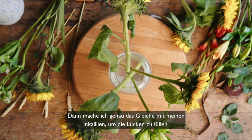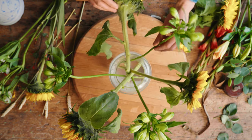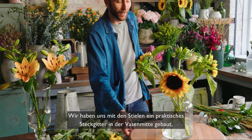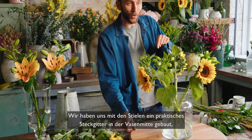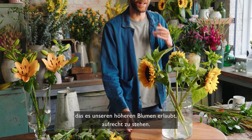Then I'm going to do exactly the same with my Alstroemeria, filling the gaps. What I've created here is a structural stem grid in the middle of the vase, which is going to allow our taller flowers to stand upright in.